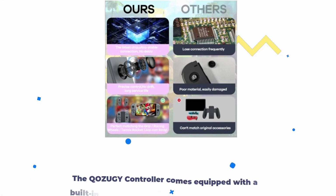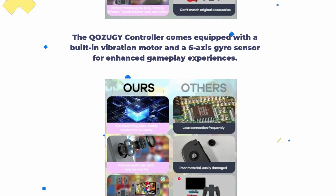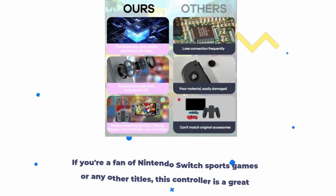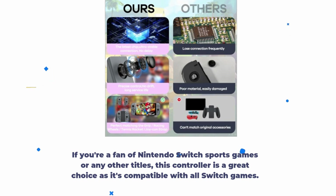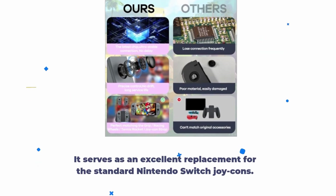The QOZUGY controller comes equipped with a built-in vibration motor and a 6-axis gyrosensor for enhanced gameplay experiences. The wake-up and screenshot function is a convenient addition for Nintendo Switch gamers who love to capture their gaming highlights. If you're a fan of Nintendo Switch sports games or any other titles, this controller is a great choice as it's compatible with all Switch games, serving as an excellent replacement for the standard Nintendo Switch Joy-Cons.